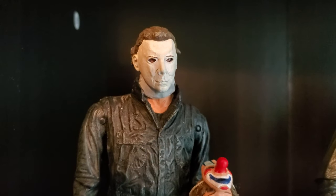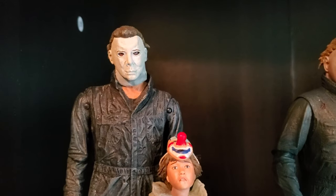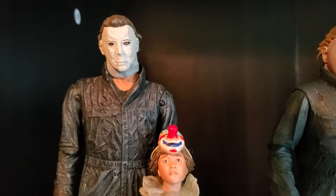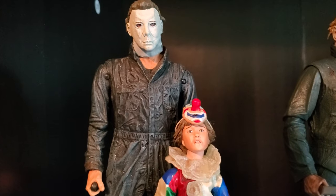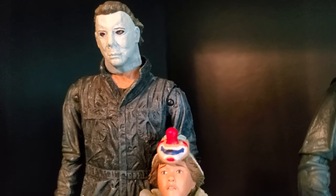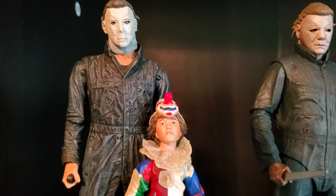The head sculpt isn't bad on Myers. I don't like how visible the eyes are through it even with the lighting — the only way he's really ever looking like he has the blackest eyes is if the light is directly above him. But overall the detail's okay. I'm glad I know this is definitely not a bootleg, unlike some idiots who buy the carded one from China and then are surprised when it's not the real figure.